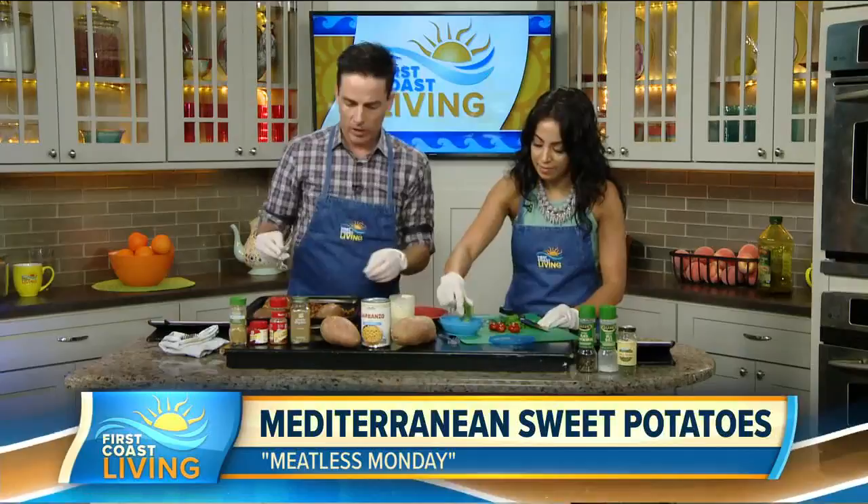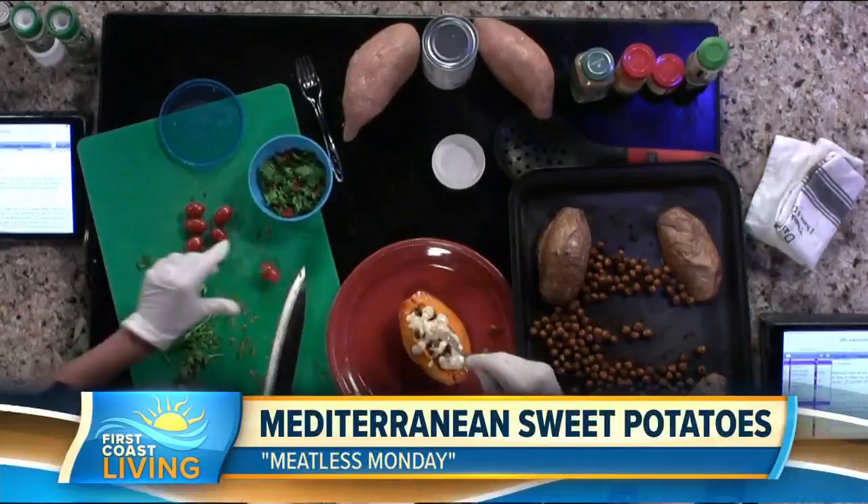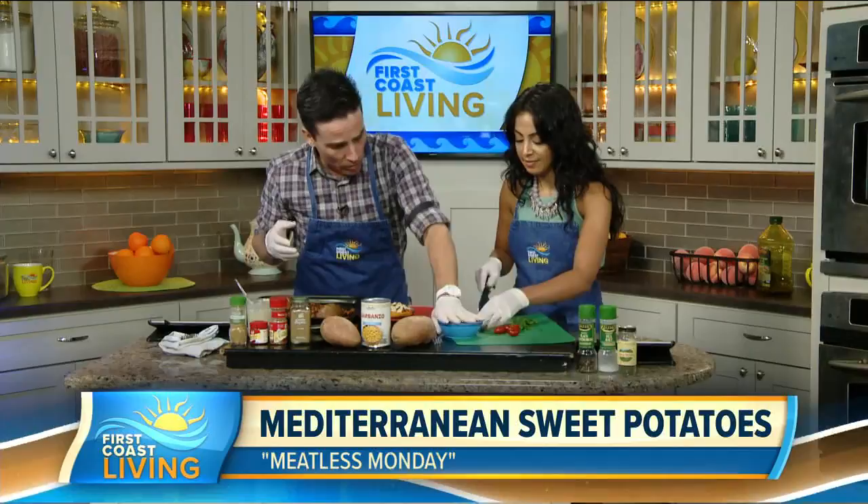Drizzle a little bit of the garlic hummus sauce over the top — a little hummus, a little garlic, a little dill — and add a little more tomato. You can never have too much tomato. As you can see, you can make a bunch of these and put each one in a Tupperware, all separated and ready to go.